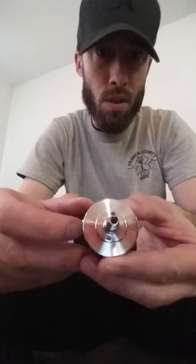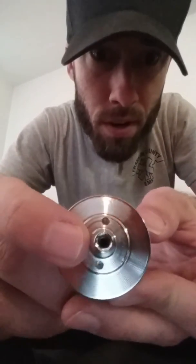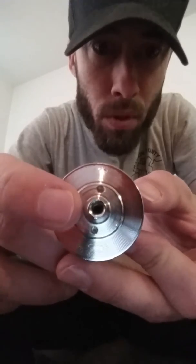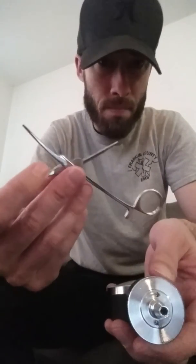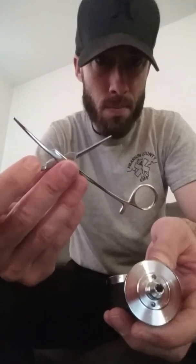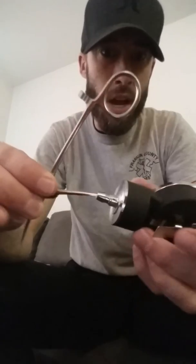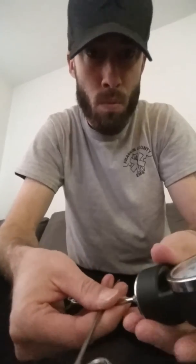That is not the case. What I found — if you look down the inside of the nipple, there is a place where you can stick something in. I use just a pair of hemostats that I keep with me, which are just big enough to fit inside to be able to change it back to zero.